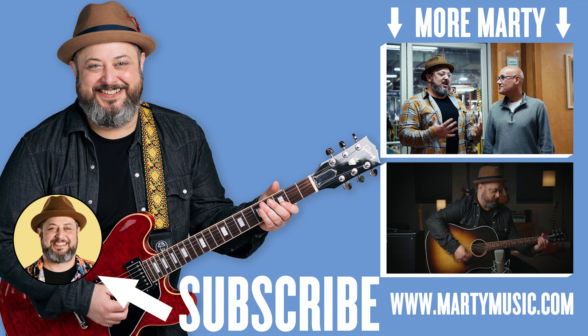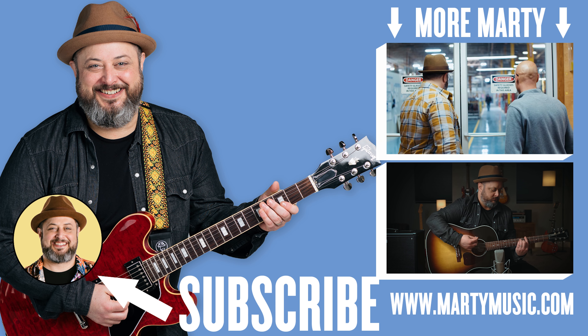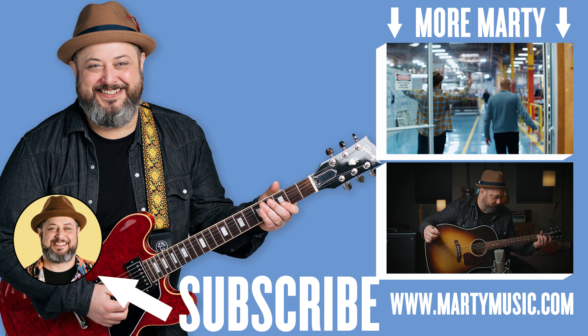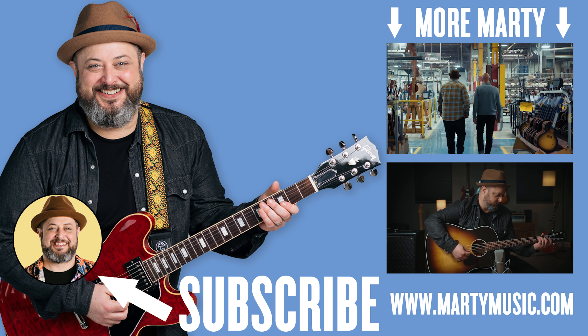All right, I hope you guys enjoyed the lesson. Thank you again for the continued support, really appreciate it. Of course, we'd love for you to subscribe to the channel here, and also description below for free courses, the gear I use, other killer bonuses. Thanks again. We'll see you later.